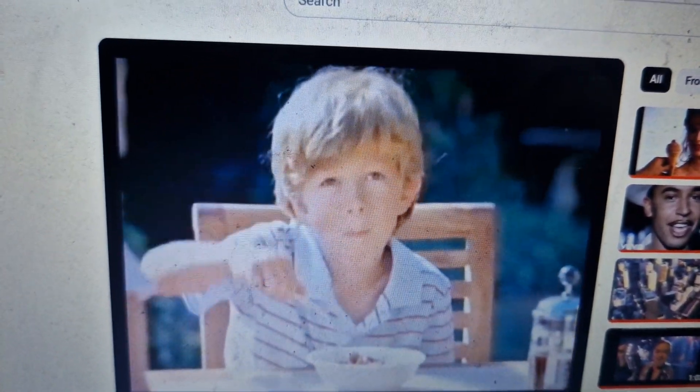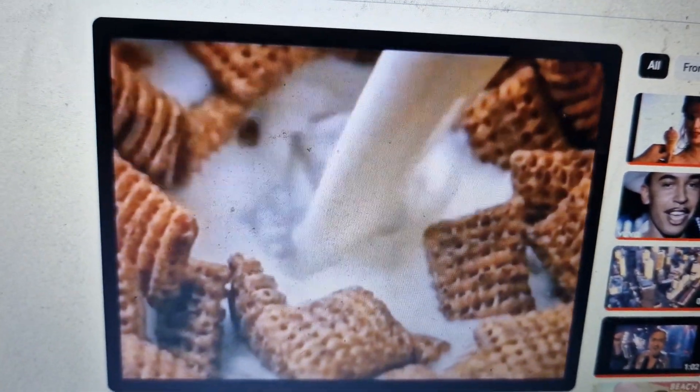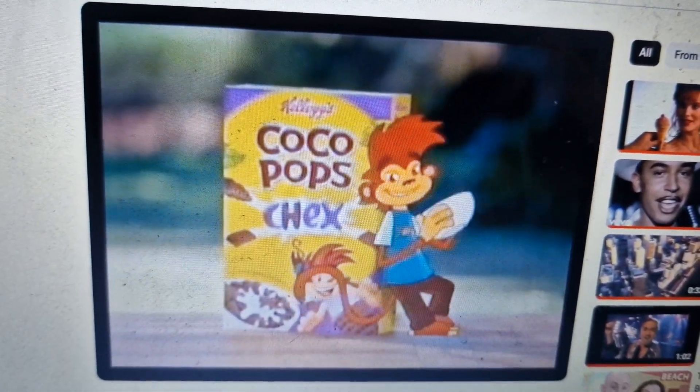The cool new shape from Coco Pops your kids will love. Coco Pops Checks, just like a chocolate milkshake, only crunchy. I'm sorry.